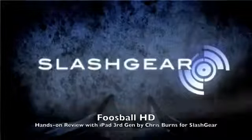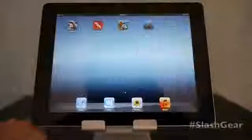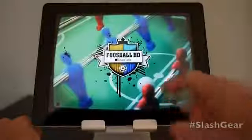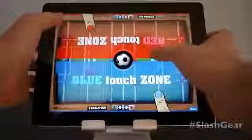Hello, this is Chris Burns from SlashGear. Today we're looking at the brand new iPad with a retina quality display and the A5X chip for graphics. We're going to look at Foosball HD. This is one of the games that Apple has specifically suggested as a retina quality app.